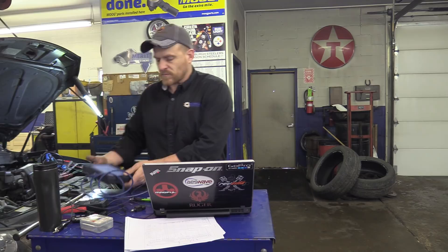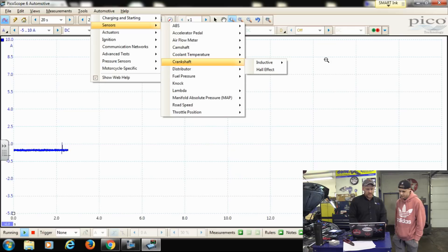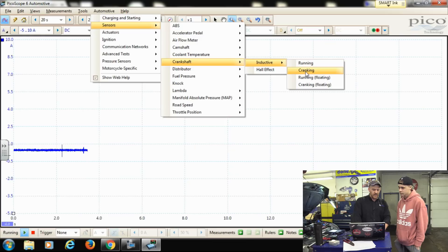My son Caleb is joining us as a rookie for this scope. The nice thing about it is it actually gives you some guidance. If you pick automotive, then sensors, then crankshaft inductive and hall effect, there's some theory in there. Hall effects are digital, inductive sensors make their own voltage — it's an AC sine wave. This is an inductive crank and we're going to do this cranking. It will give us a waveform of what we want to see and set the scales, voltages, and everything up for us. We'll probably modify that a little bit, but it's a good foundation for where to start.